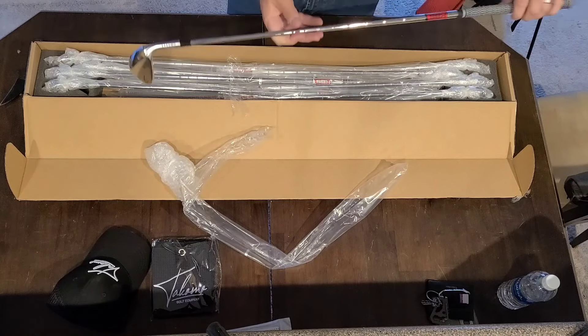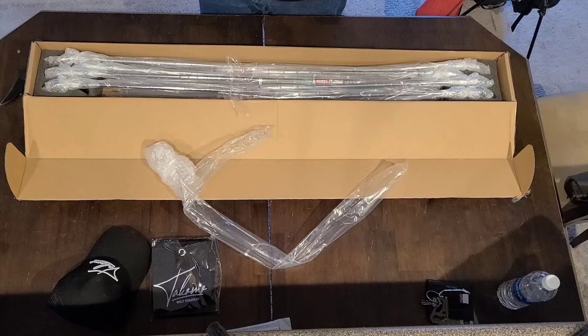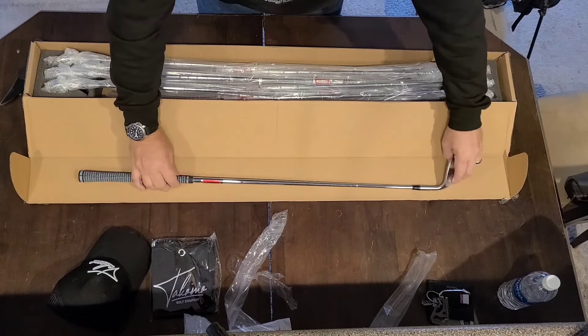How does this compare weight-wise? Feels a touch lighter — I think it's lighter in the shaft. The shaft feels a bit lighter. Because I am a beginner, one of the issues I have is my club head speed, so having a lighter shaft I'm assuming is going to help me out there.